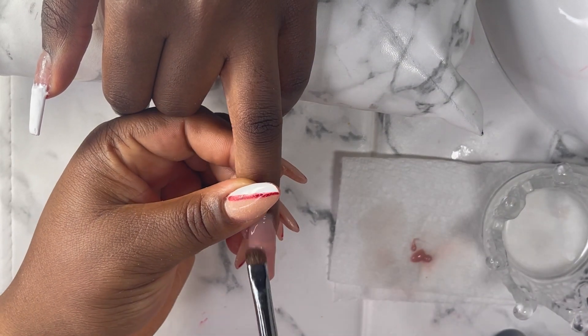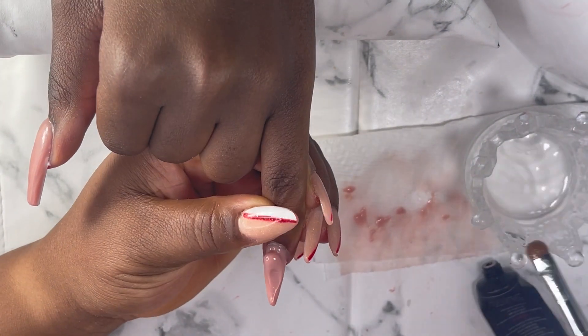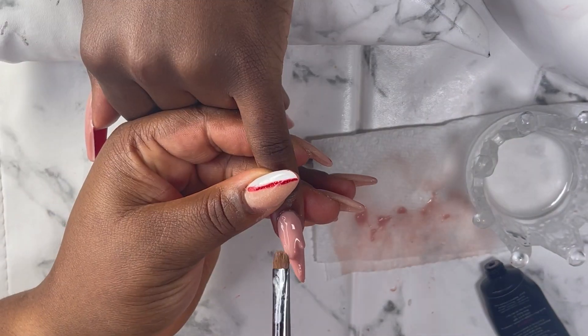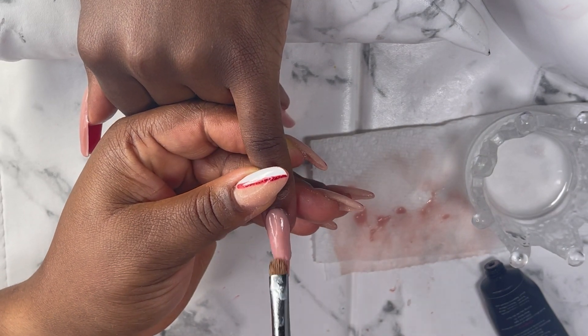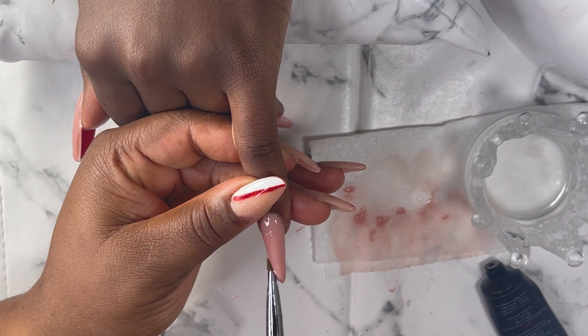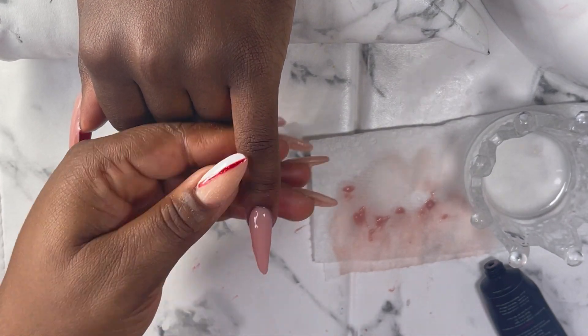And to my old subscribers, you are welcome back — thank you for always coming to watch my videos, I really appreciate you guys a lot. So I'm applying the second layer to the nails and I'll also cure for 60 seconds. This was a very easy and quick nail set — try to do it yourself, trust me, you're gonna save a lot of money.